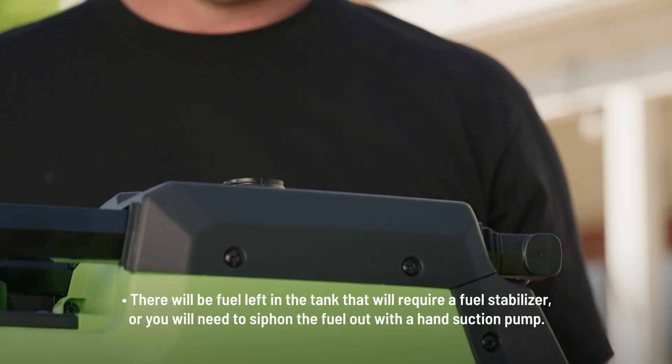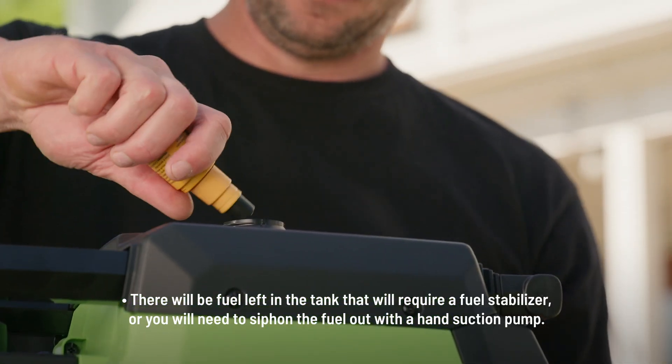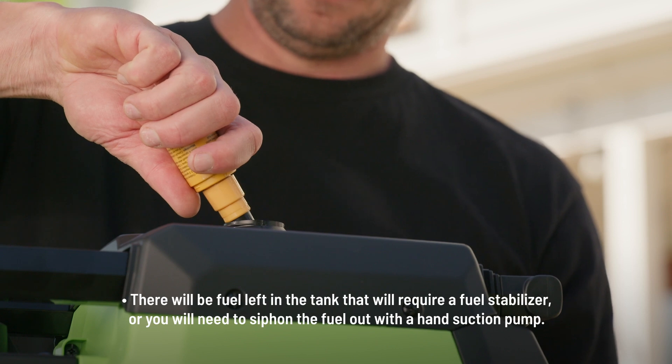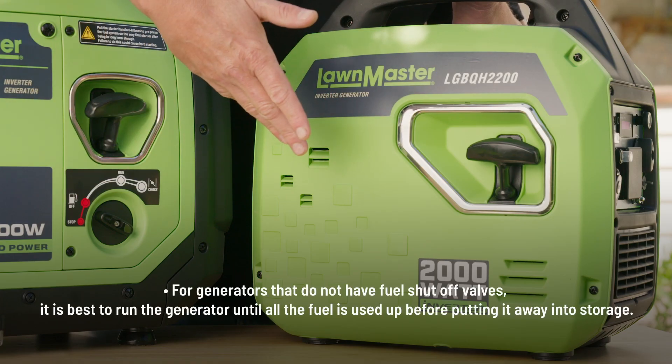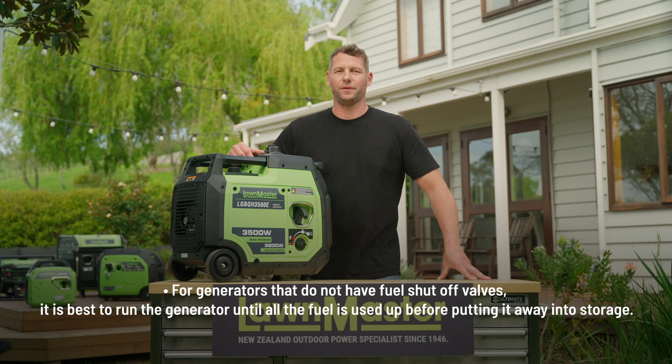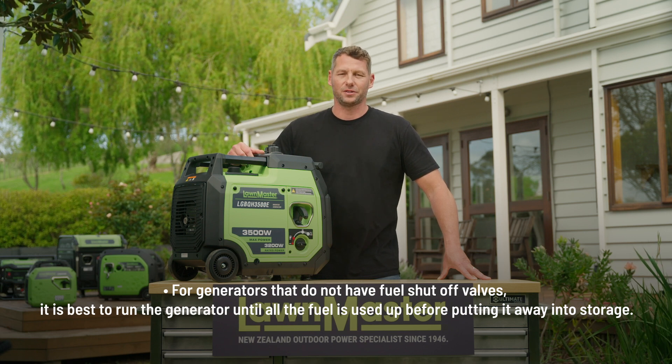There will be fuel left in the tank that will require a fuel stabilizer, otherwise you will need to siphon the fuel out with a hand suction pump. For generators that do not have fuel shut-off valves, it is best to run the generators until all the fuel is used up before putting it away into storage.